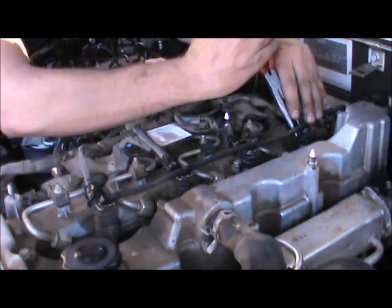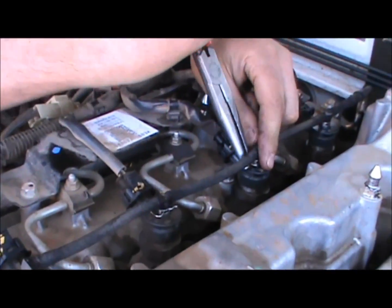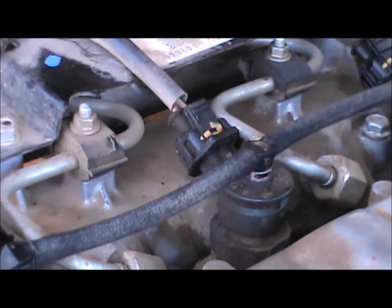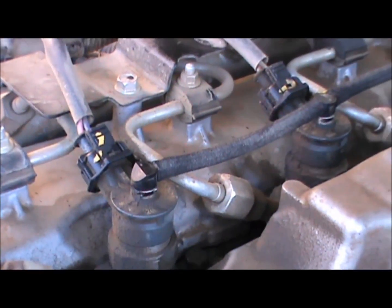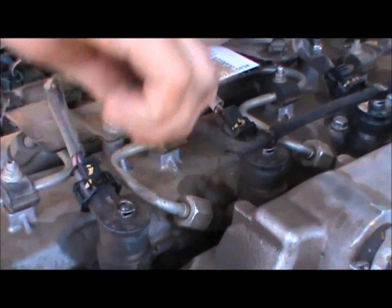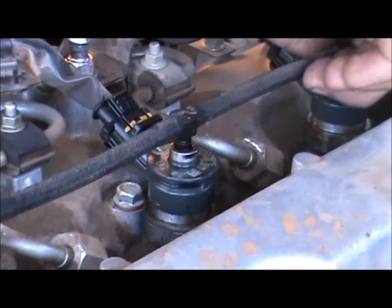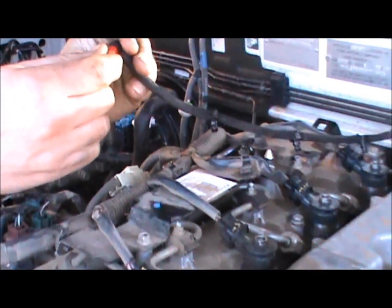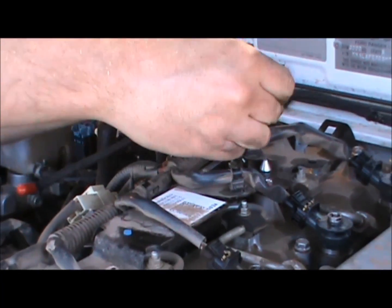First thing you need to do is pull these little clips off the return line of the common rail injectors. Secondly, you need to remove the return line. Thirdly, you plug the return line so that it can't take air whilst you're doing the leak-off test.